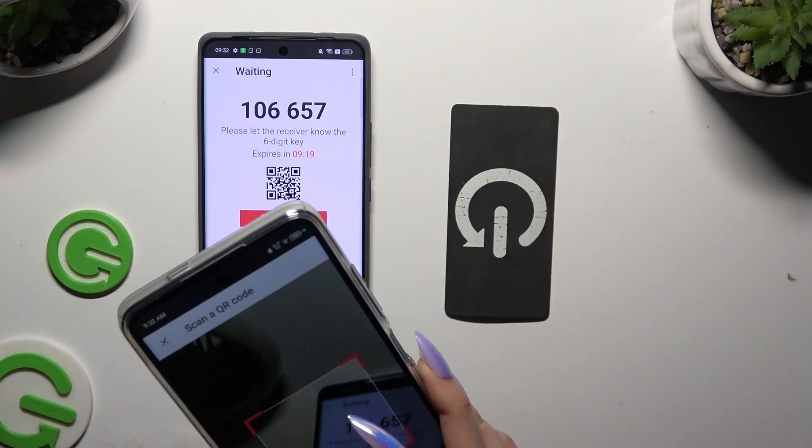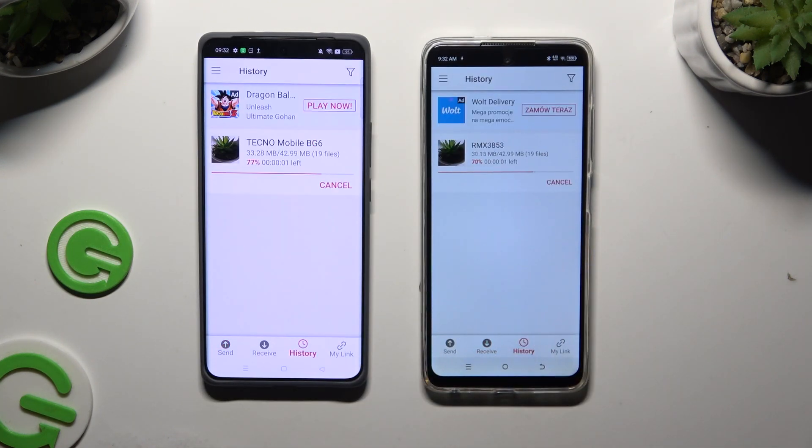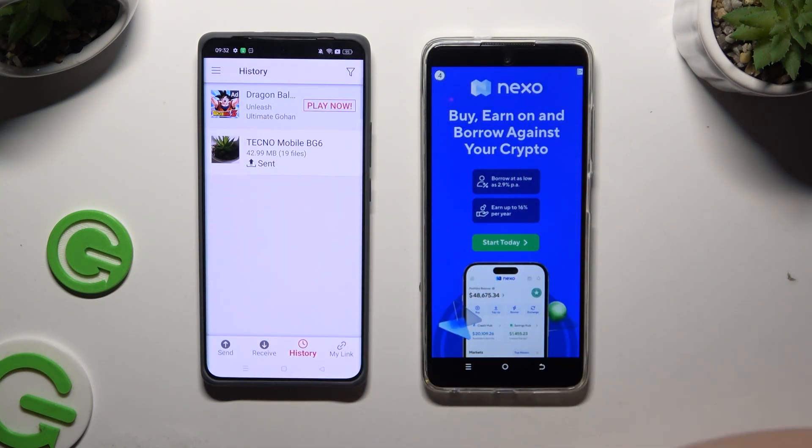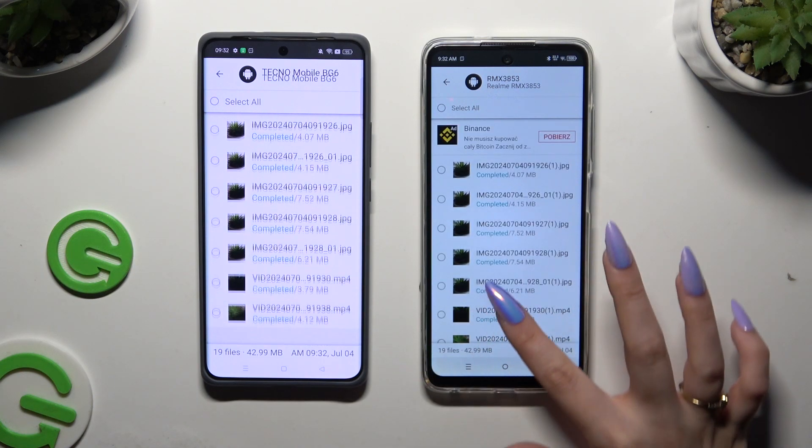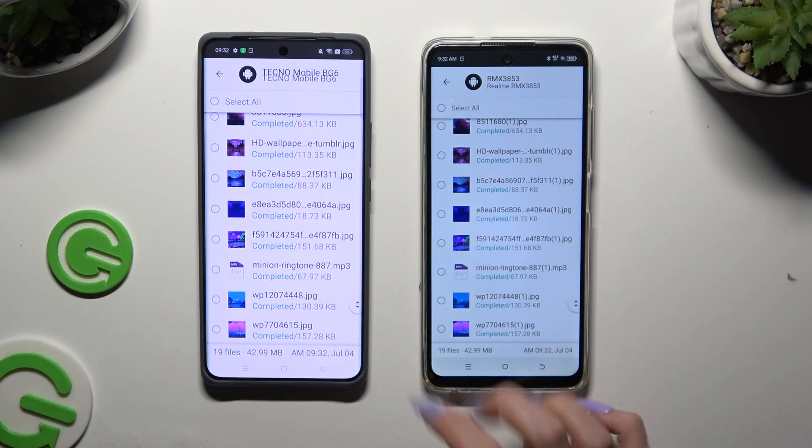Then wait, and as you can see, after that all of my files were successfully transferred.